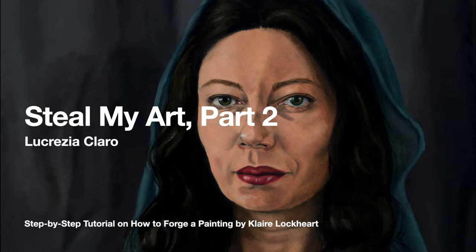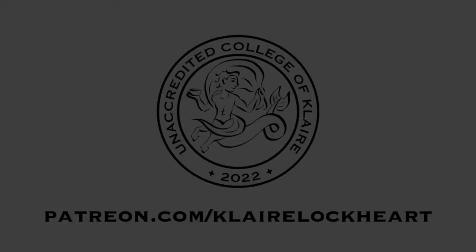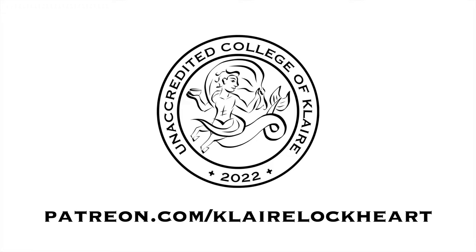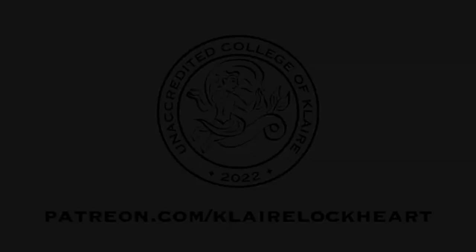Welcome back, my friends. I'm happy you're here for part two of my step-by-step tutorial on how to forge my painting Lucrezia Claro. This is the second video out of six as part of this lesson on how to forge my painting, which is part of my weird curriculum at the unaccredited College of Claire. You'll find the previous and subsequent video lessons at patreon.com/clairelockhart — my name is spelled with a K.